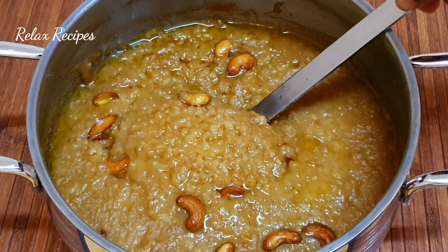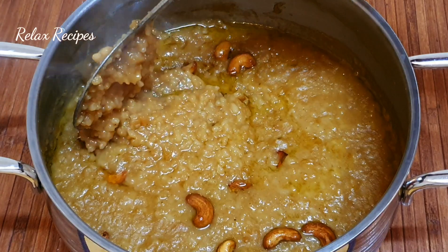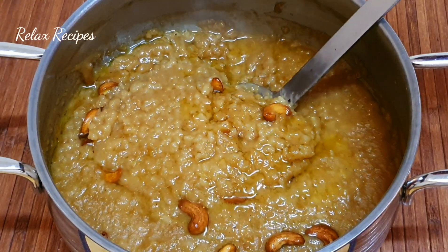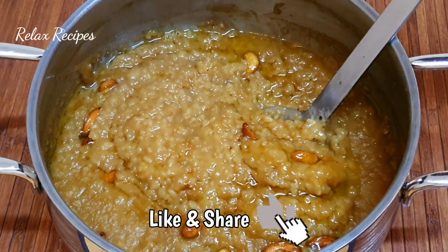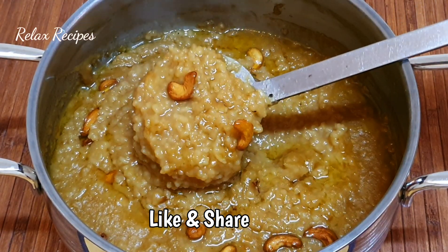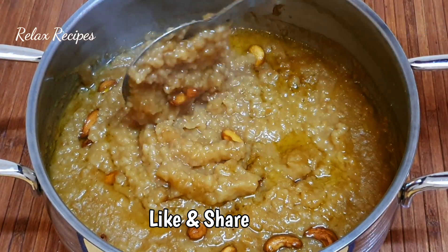Friends, try this recipe if you like it. Please like this video and share it with your friends and family. Subscribe to our channel and click on the bell button. Thank you.